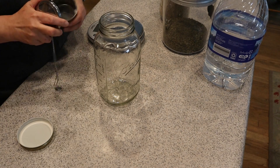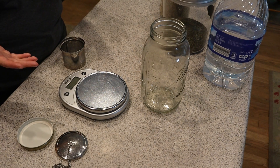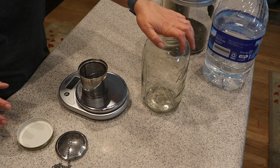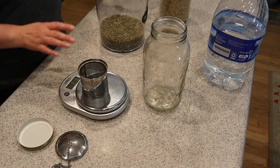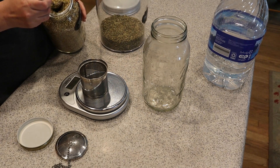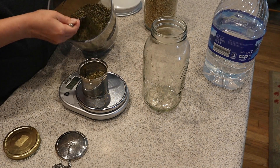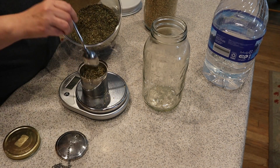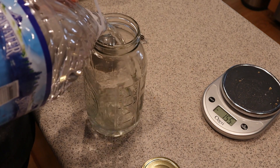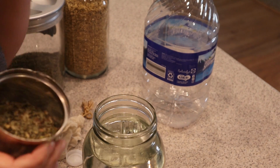This recipe could not be any simpler, and this ratio is what I use no matter the different method I'm using to make my tea. I'm doing half a gallon of filtered water and half an ounce of dried herbs — so a quarter ounce of each. If I were doing a full gallon, it would be a full ounce. I'm throwing in a half gallon of filtered spring water, so now we have our quarter ounce of yarrow and quarter ounce of mint.